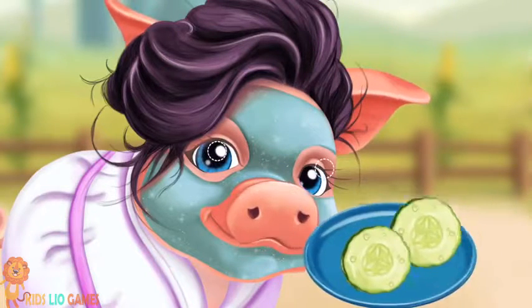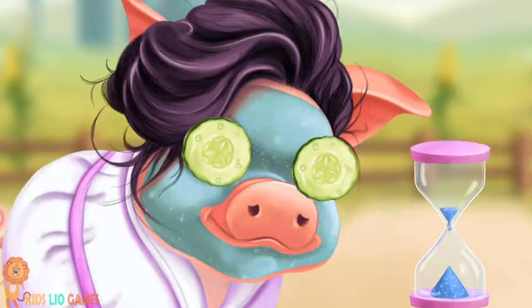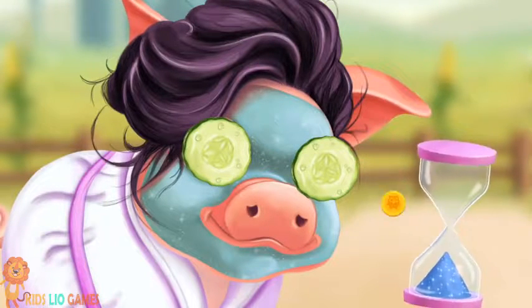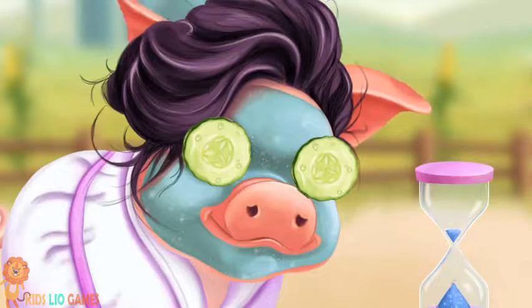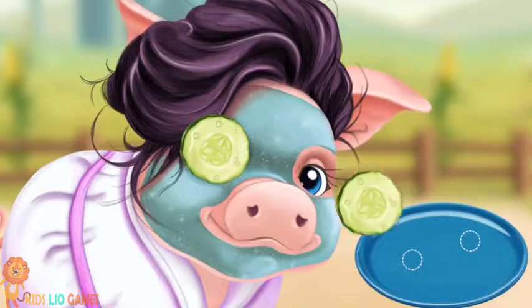Good job. Apply a cooling face mask to treat the sunburn. And cucumbers for some freshness. Flip the clock and wait for a few minutes.